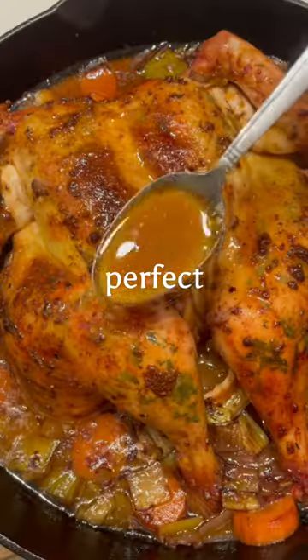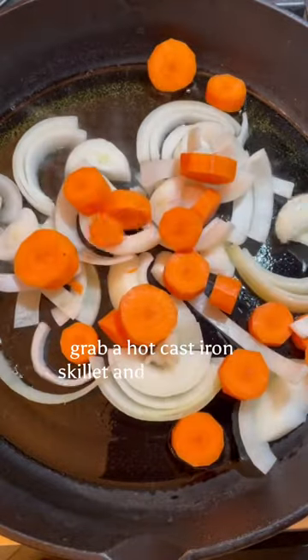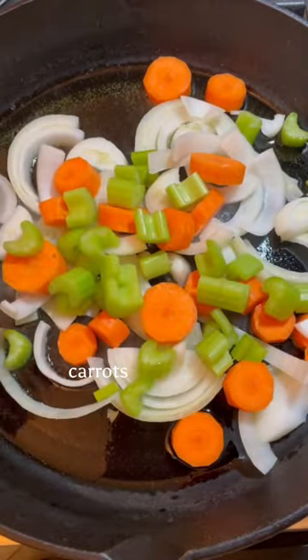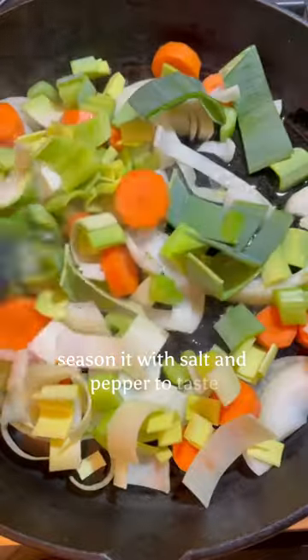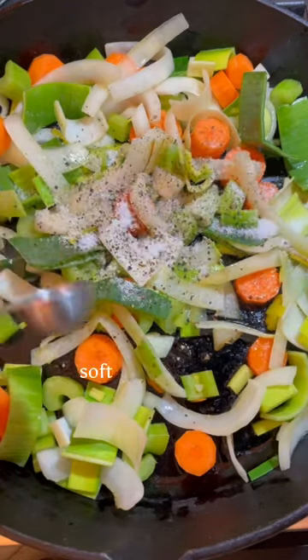Are you ready to make the most perfect roasted chicken? To get started, grab a hot cast iron skillet and sauté some onions, carrots, celery, and leeks, seasoning with salt and pepper to taste, and letting it simmer on low for about 15 minutes or until it's nice, soft, and fragrant.